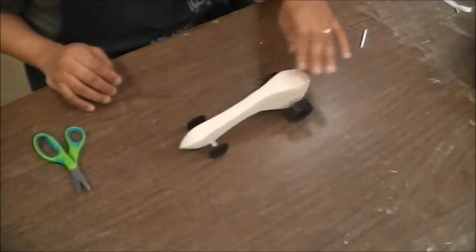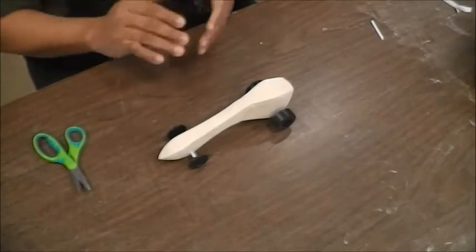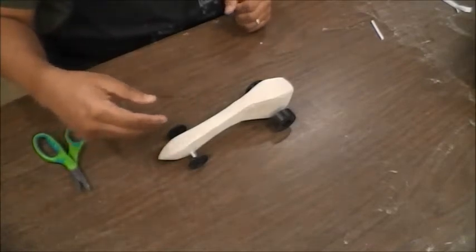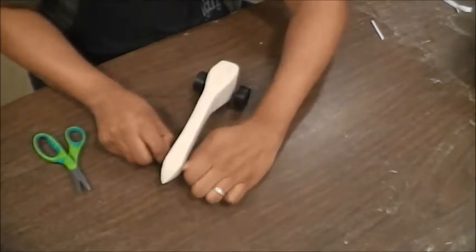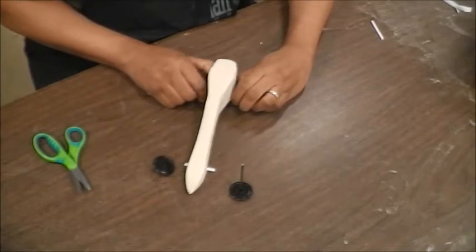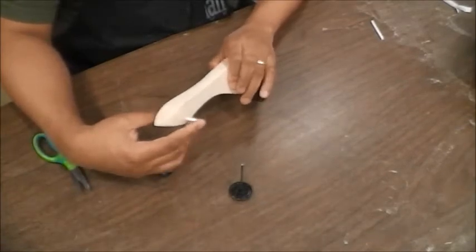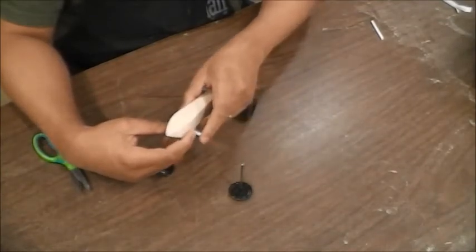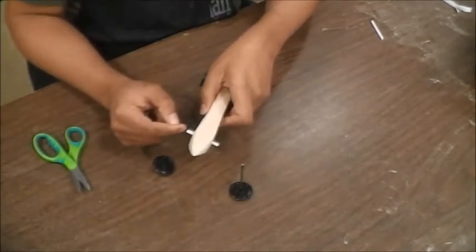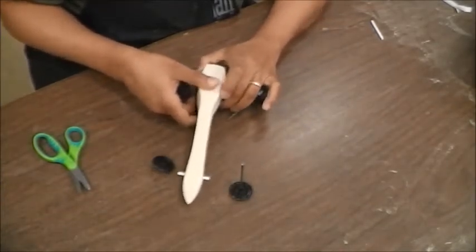It rolls smooth. It's pretty silent — it's going to work. Now the reason we're going to take it off is that right now these straws are still mobile. What I'm going to do is put a little bit of glue on the outside of this and then push it in, so that the straw actually glues onto the inside of the axle hole. That will secure it in place, and that is why you want to make sure that your straws are the right size.